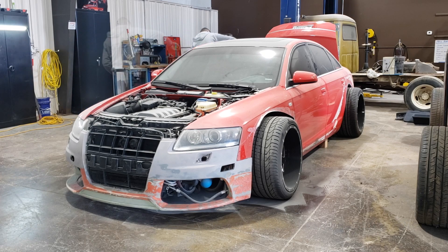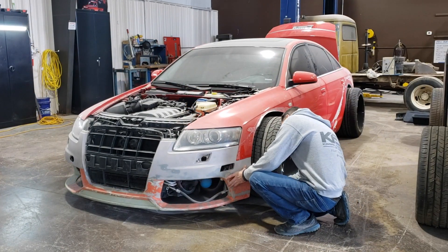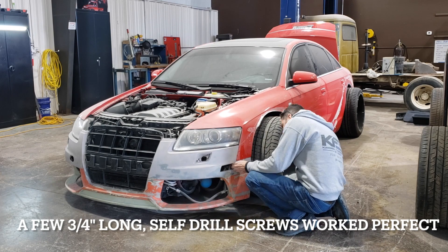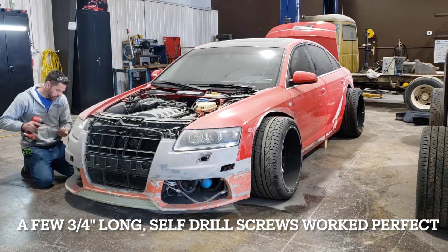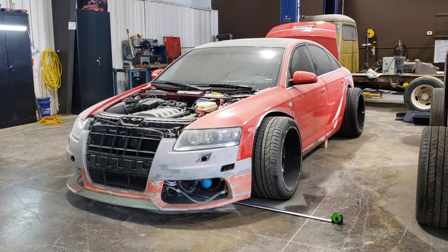Since the original mounting points are gone after trimming the edge of the bumper, I need some way to hold it up. So I use a couple of self-tapping screws and a drill to screw the ends of the bumper to the fender.